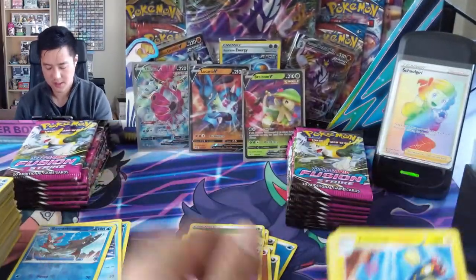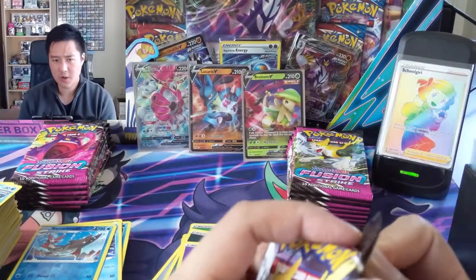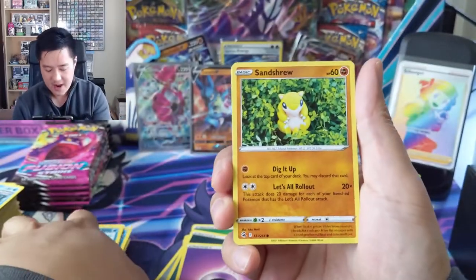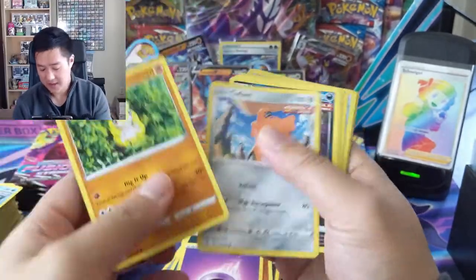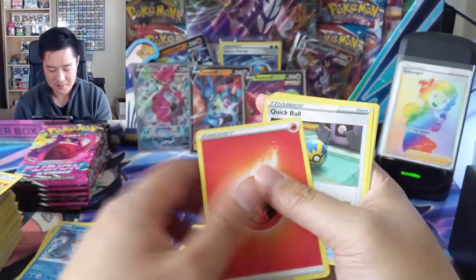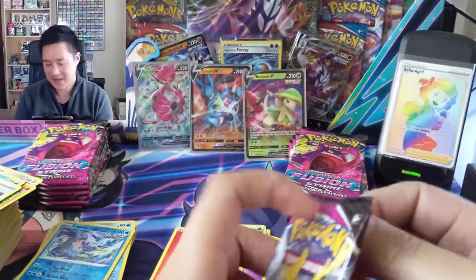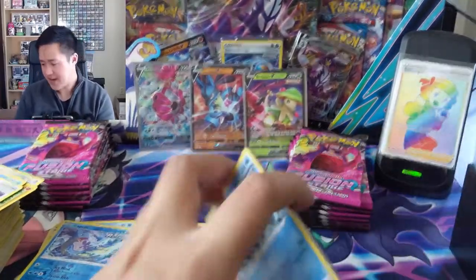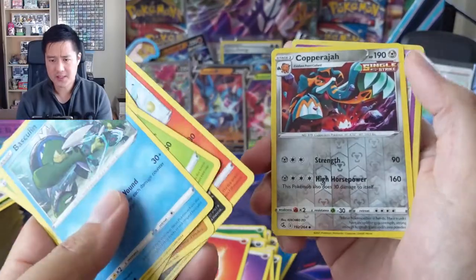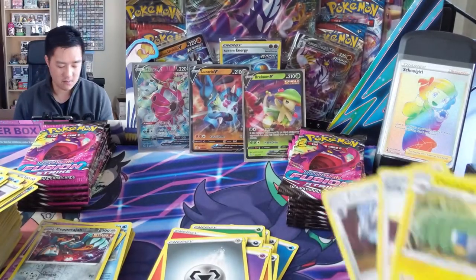Barraskewda into a Corsola. Excited to hear what you guys are kind of looking for out of the set. I do feel like the hype is not really there - very understandable on the heels of celebrations. People need a break, the wallets need a break for sure. Chilling Reign was pretty good - maybe a little underappreciated - or maybe it's because the Galarian birds aren't as popular as I thought. Then Evolving Skies just really knocked it out of the park.